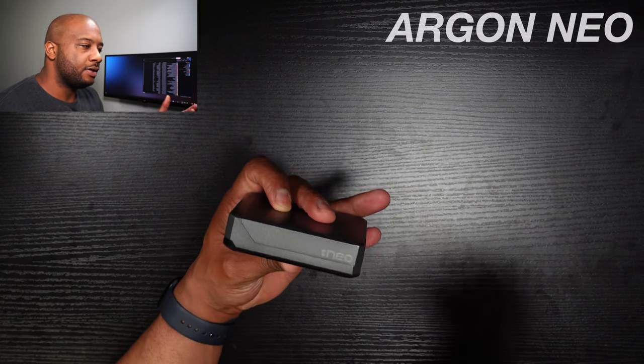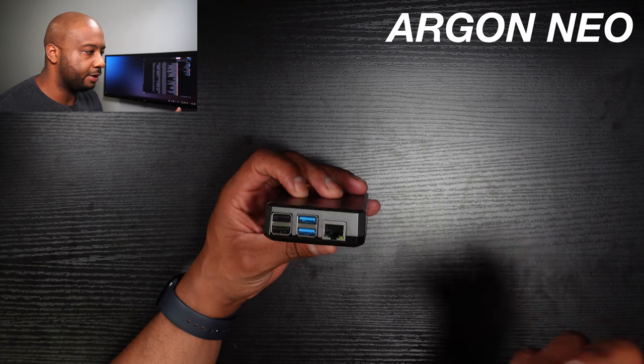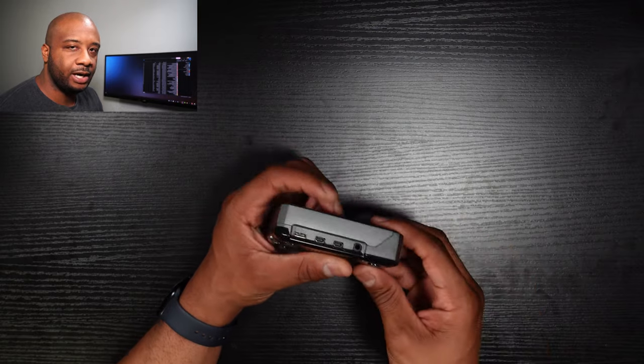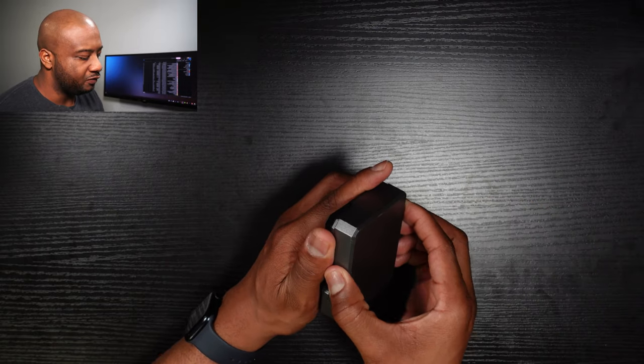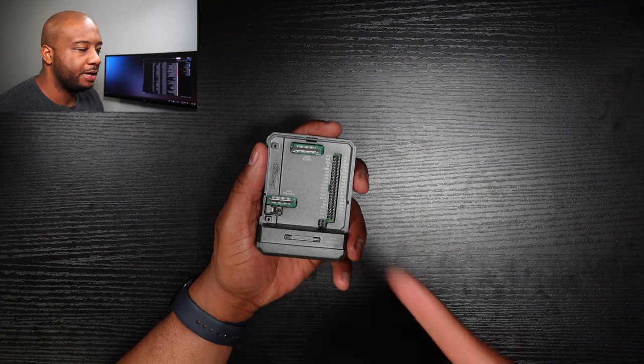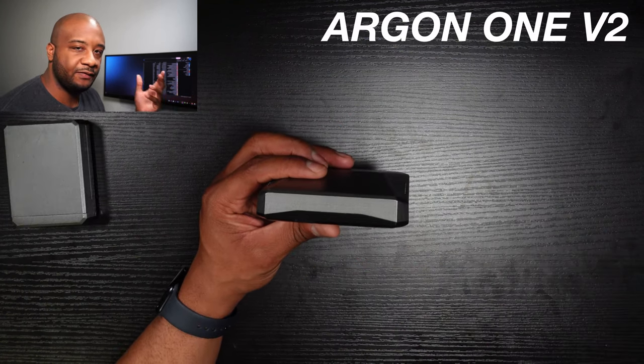If you're going to use your Raspberry Pi 4 as a desktop computer and you want active cooling, I recommend pretty much any case from Argon 40. The Argon Neo case keeps the Raspberry Pi in its regular layout with cutouts for all of your IO — USB, HDMI, power, all that good stuff. It has a removable lid so you have access to all of your GPIO pins, Power over Ethernet, etc.